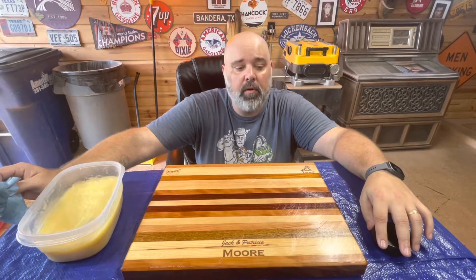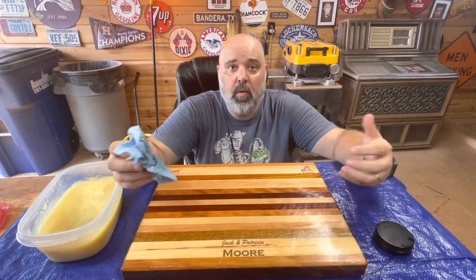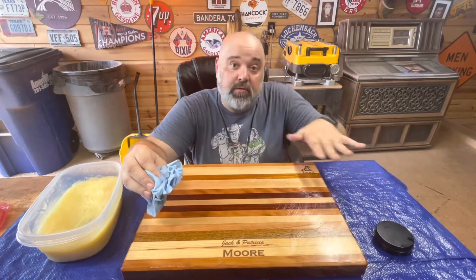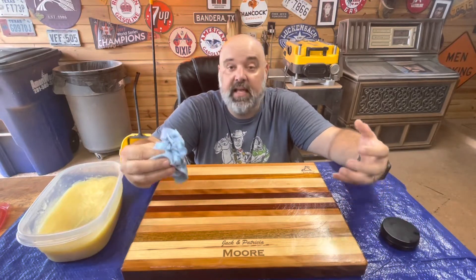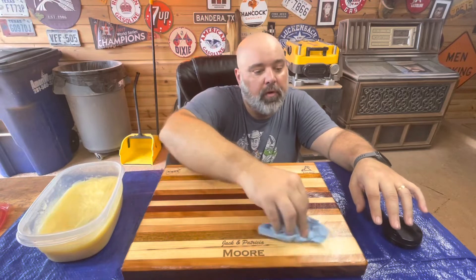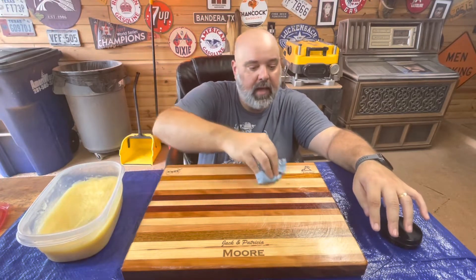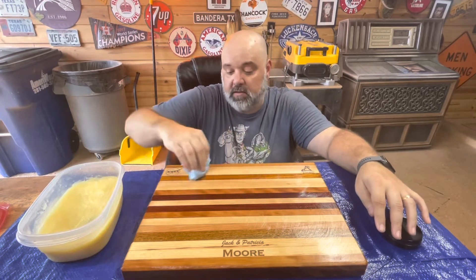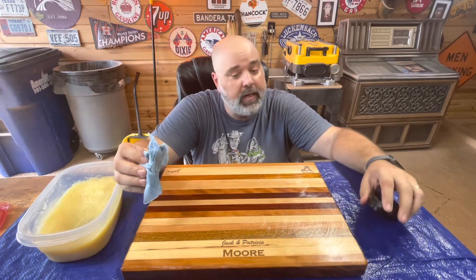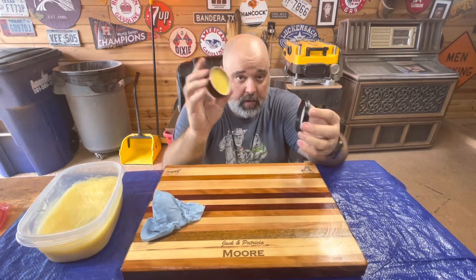We let the mineral oil soak into the board for a couple hours. Now the last step — we're going to put some board butter on it. Board butter is a combination of mineral oil and beeswax together. It's adding more oil to the board, but also that coat of beeswax kind of seals the board, gives it a nice sheen, and also protects that oil from seeping out over time. I would recommend, if you use your board often, to put a nice coat of board butter on it about once a month. You just wax it on like that and let it sit for about 15 to 20 minutes, put a nice coat, then get a clean dry paper towel and wipe it off and you are good. I do make it — I sell it in these little two-ounce tins. If you want to go to my website at bigbeesboards.com, you can buy some there.